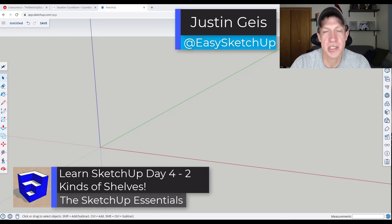In part four of our 30-day modeling for SketchUp series, we're going to create a pair of shelves. Let's go ahead and just jump into it.